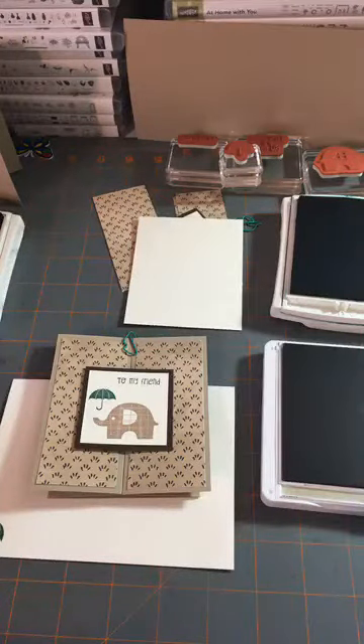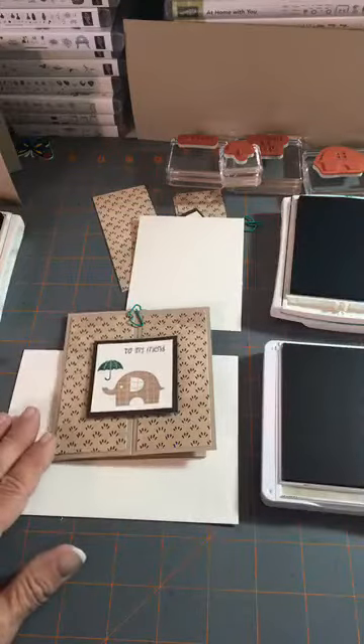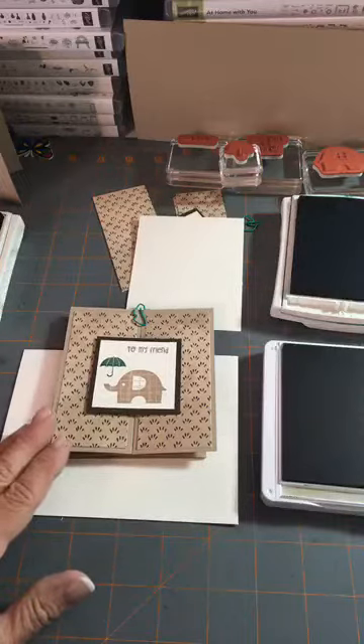Hello everyone, Joanne with stampinginthevalley.com, and welcome to my live Facebook video on Sunday afternoon. We have about eight inches of snow here at my house and it is a fantastic day to make a pretty little card with you guys online. A customer asked me about a trifold card and I've never tried one, and today I worked on a few of them and this one came out so cute.